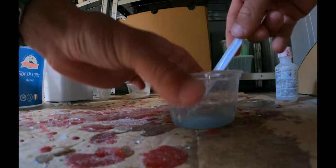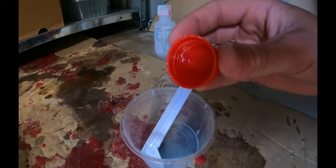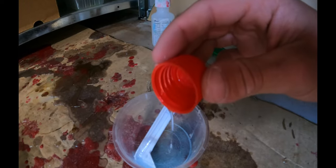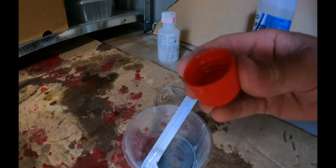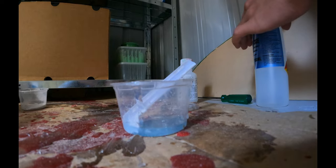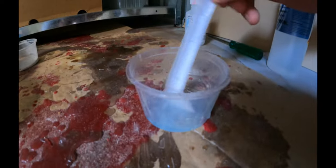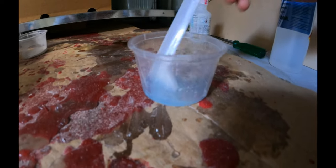Now we add the catalyst, which will make the resin go off. I'm going to make it go off in about five minutes — this is a few little drops: one, two, three. That's probably a bit too much, but it's not an application where you need time, so it should be fine. Mix the catalyst in and I'll see you back when we're sinking the box.